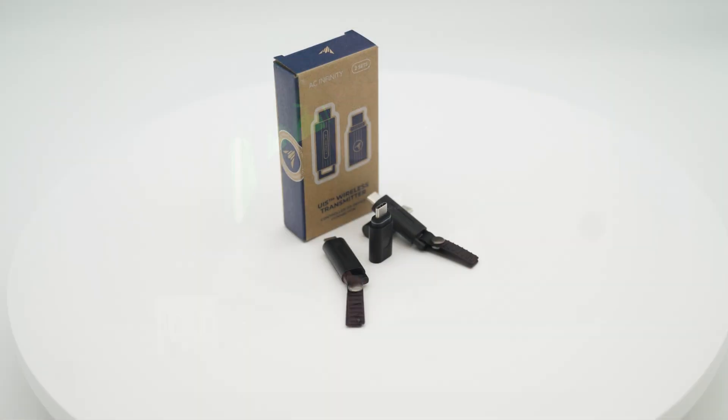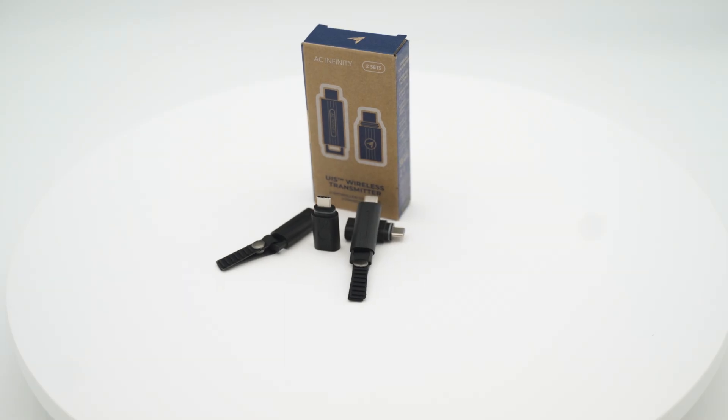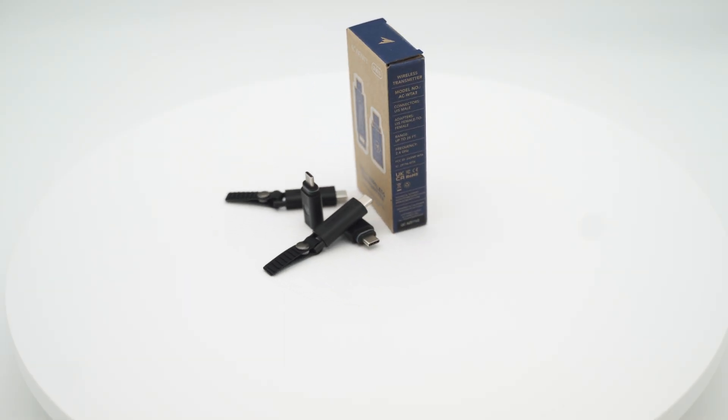Hi, I'm Brandon with AC Infinity, and this is our brand new UIS wireless transmitter. Engineered to connect our smart controllers and grow devices, these remote transmitters allow you to enjoy a neater, cable-free grow space.